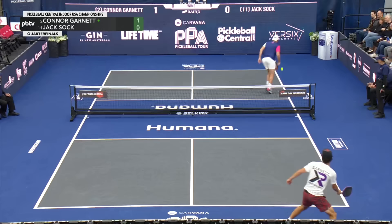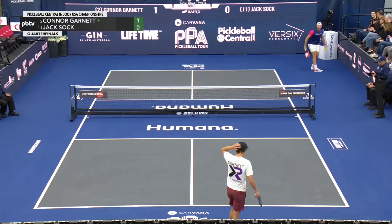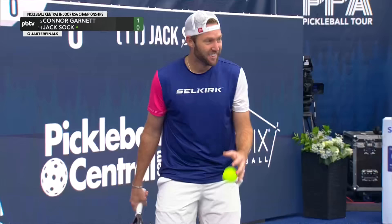Look at this cat's court coverage. I was about to start talking on that drop volley. My goodness, I can't believe he got there and put it in the kitchen as well. Connor Garnett — great court coverage.